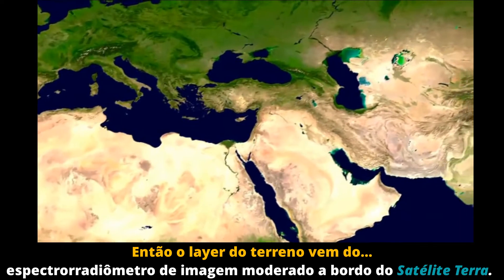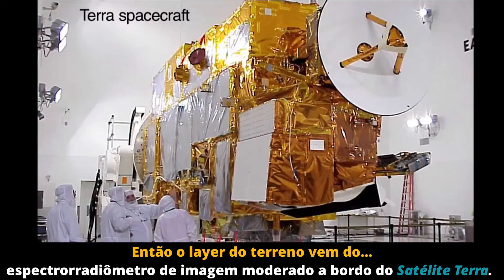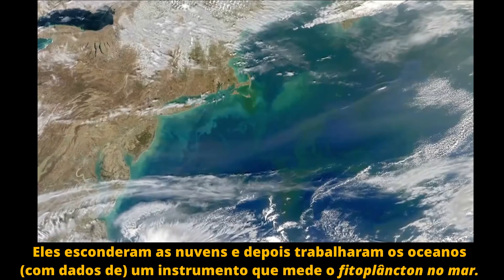The land layer here comes from the Moderate Resolution Imaging Spectroradiometer aboard Terra. The tricky part was the weather — we actually had to take clouds out. They stashed the clouds for later and went onto the ocean.